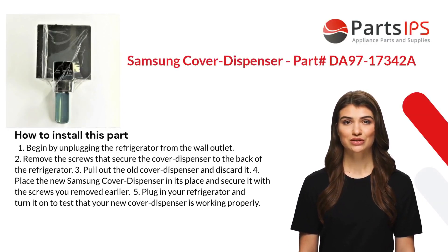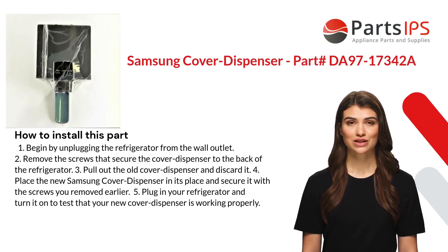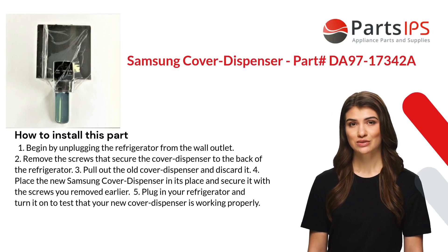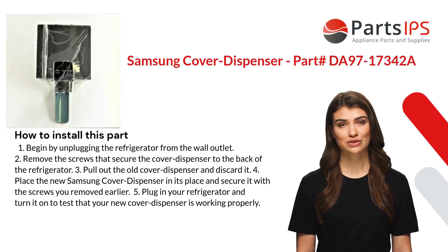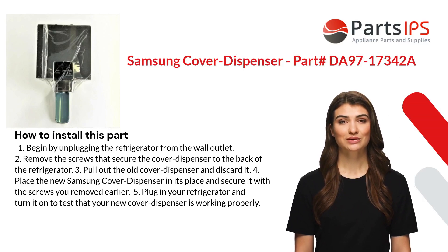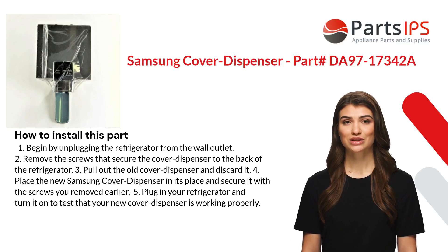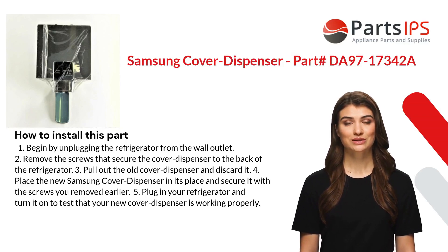Here is how you install this part. One: begin by unplugging the refrigerator from the wall outlet. Two: remove the screws that secure the cover dispenser to the back of the refrigerator. Three: pull out the old cover dispenser and discard it. Four: place the new Samsung cover dispenser in its place and secure it with the screws you removed earlier. Five: plug in your refrigerator and turn it on to test that your new cover dispenser is working properly.